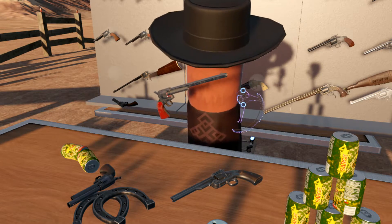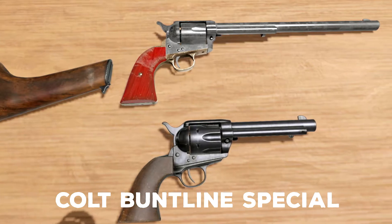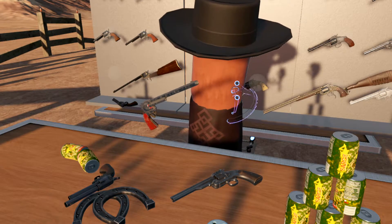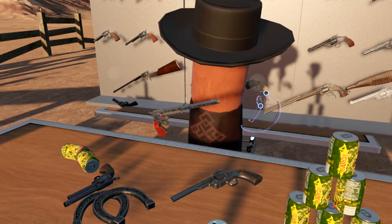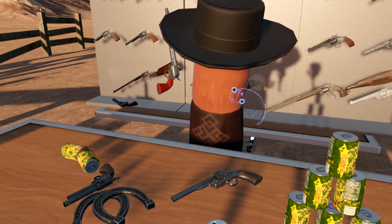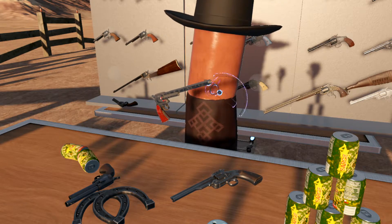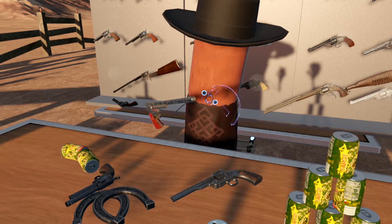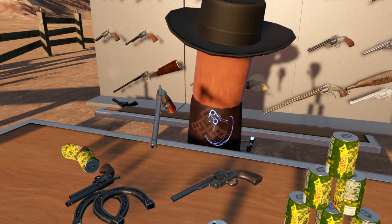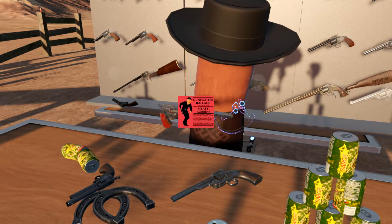Here we have the Colt Buntline Special, with a 12-inch barrel. The origin of this pistol is a bit of a mystery. It gets its name from the Dime Store novelist Ned Buntline, who wrote a whole bunch of stories about Wyatt Earp, which probably are untrue or just heavily embellished. He claims that at the Gunfight at the OK Corral, Wyatt Earp carried a Colt Single Action Army with a barrel of this length or similar. While this is not a common configuration of the Colt Single Action Army, you could get a long barrel on custom order. This is an incredibly goofy piece of work and very likely won't inspire the song 'Big Iron.'